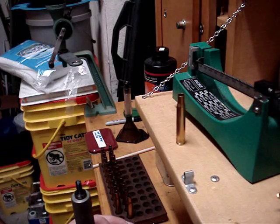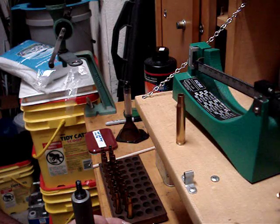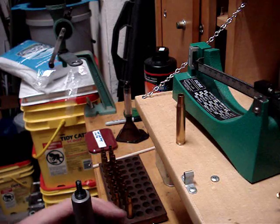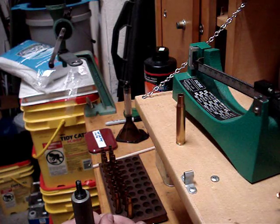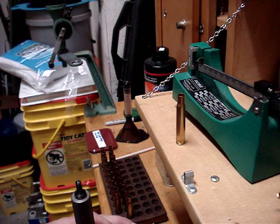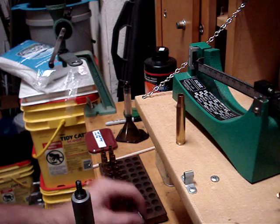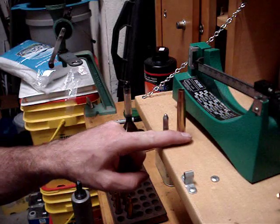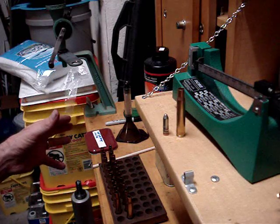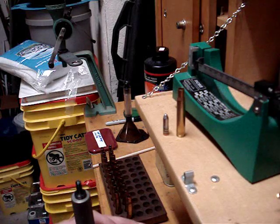Depending on the particular rifle you have, you're going to either get good results or bad results with a particular powder. This being a new bullet mold that I got, what I'm doing is making about 10 or 12 different loads and I'm going to try each of them at the range. Some have full charges of powder and others have pistol powder loaded in them. When you're using pistol powder — the reason why I'm showing you how to do this — is because we're using 15 or 16 grains versus 48 to 54 grains of powder, so you're going to save a lot of money.